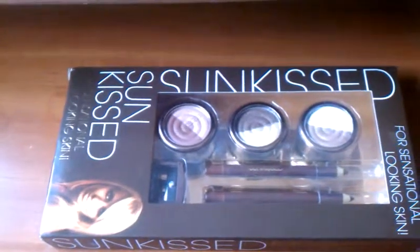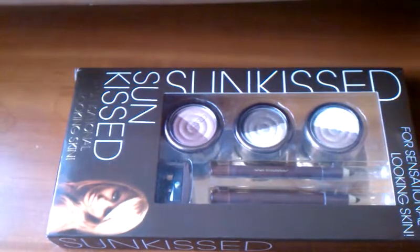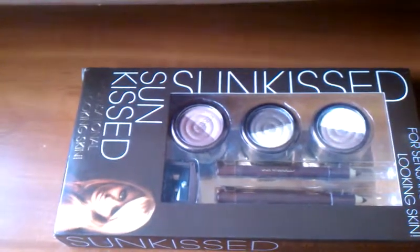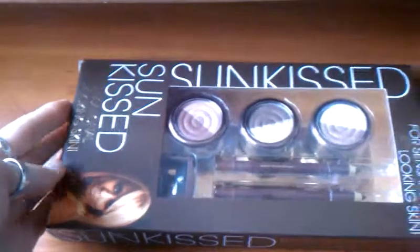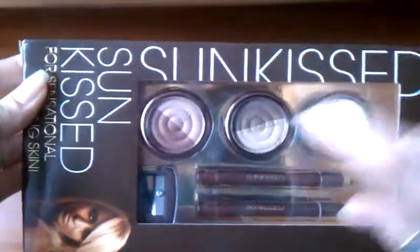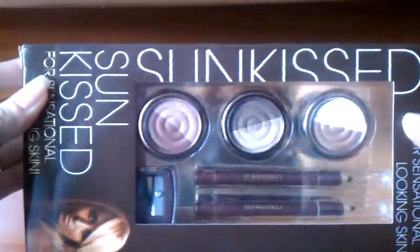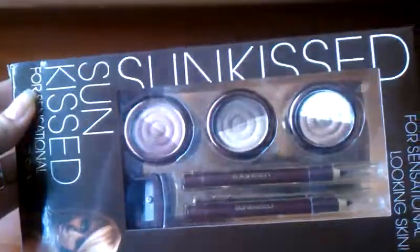Hello ladies! Do you want to see a review on a perfect summer kit? If yes, then keep watching. The kit I've been talking about is this Sun Kissed sensational looking skin set, and it contains three eyeshadow duos, two pencils, and a sharpener. Let's jump right into it!